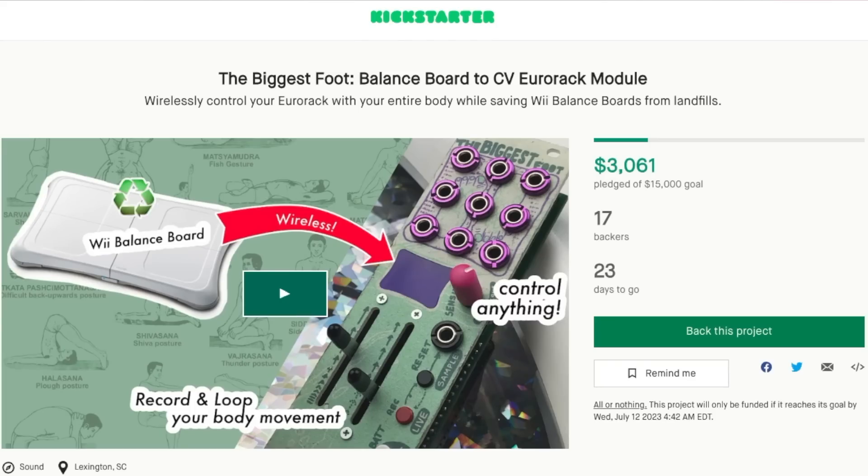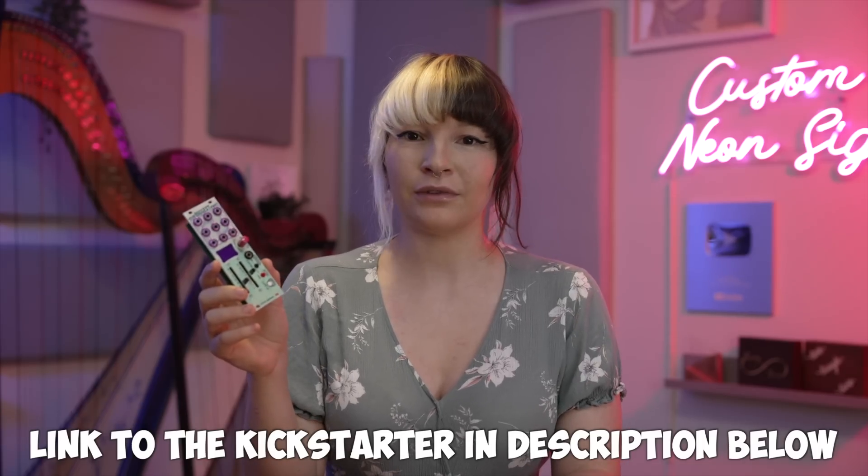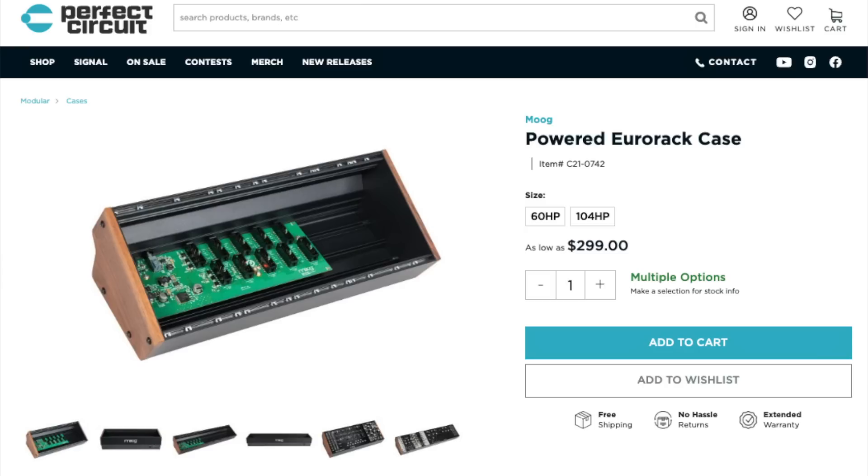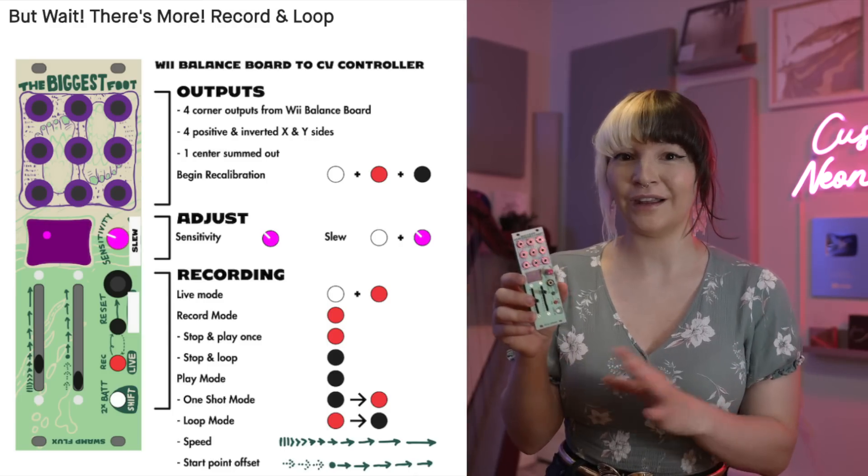There's a Kickstarter going on for it right now. It's called The Biggest Foot and it was created by Ray at Swamp Flux. If you're new to Eurorack, you should know that this doesn't really do anything by itself — it sends out CV information to other devices that do all the things. You're gonna need patch cables, other modules or effect pedals, and a powered Eurorack case. Thank you so much to Ray from Swamp Flux for making this happen and sending me a prototype. And thanks to that lady on Facebook Marketplace who sold me the Wii Balance Board really quickly — prompt communication. It's so easy.